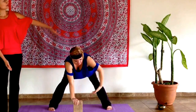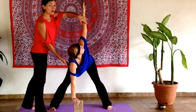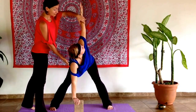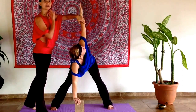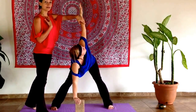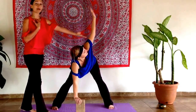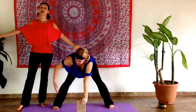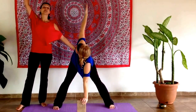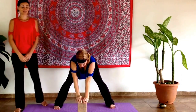As you inhale, reach the left arm either halfway up or all the way up towards the ceiling. Pause here — you might want to move with your breath — and turn the head, stretching through the throat area and invigorating the blood flow in that area. As you exhale, the arm floats back down, and you continue to move with the other arm: inhaling up and exhaling back down. You may continue as many repetitions as you'd like.